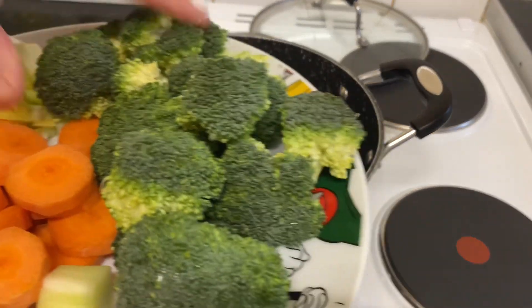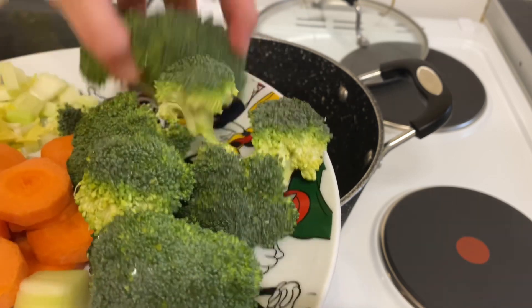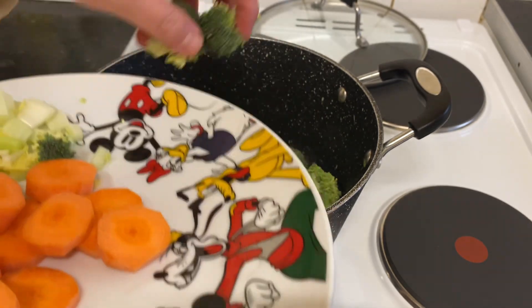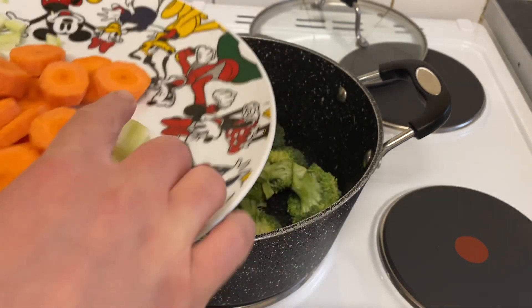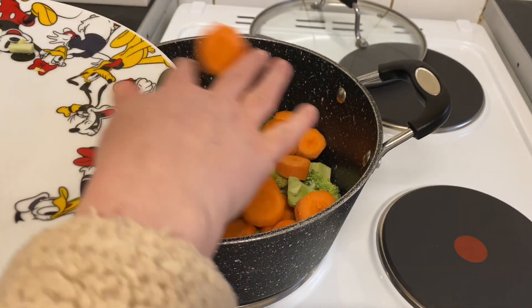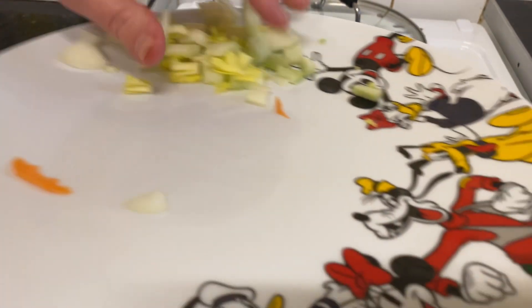I have a pot. I'm going to add the broccoli — all the ingredients are listed down as usual with the measurements. Add the broccoli, and here I have carrot, also add the carrot, and I have one onion.